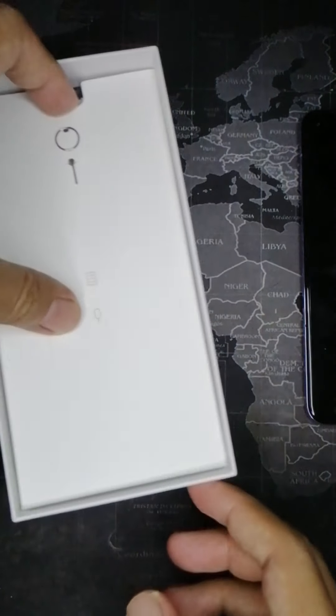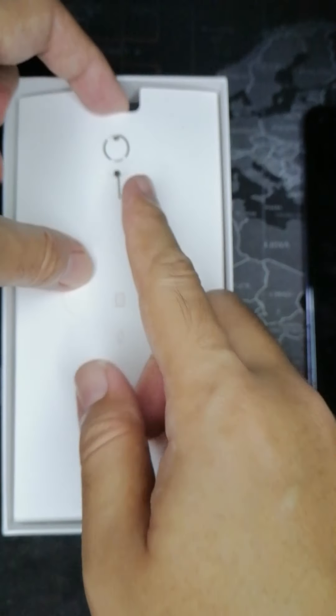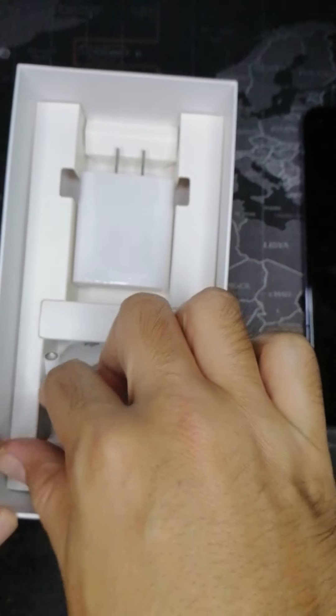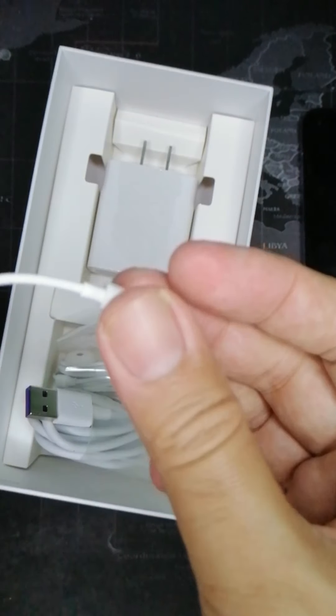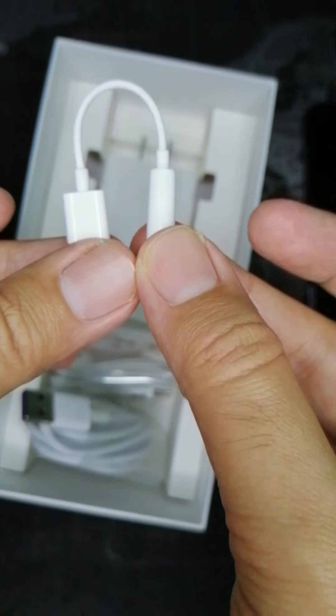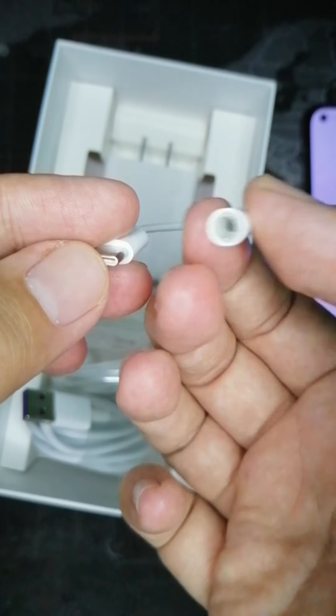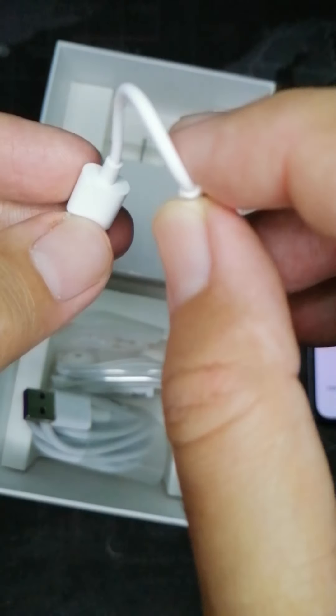Inside the box we have the SIM ejector tool, and also a USB Type-C to 3.5mm audio jack adapter.